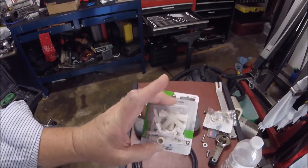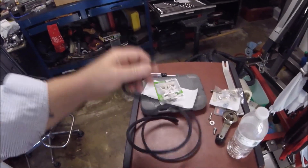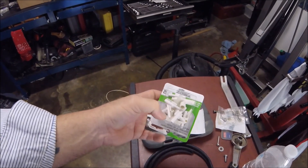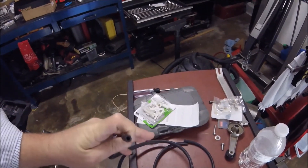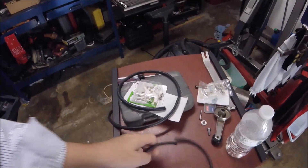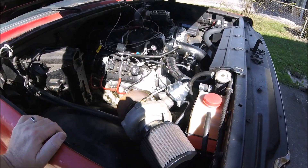We just got back from the auto parts store. We got our adapters and two different sizes of vacuum line. Our adapters are multi-size — what we need is an adapter that has one nipple for the larger size and then two nipples for the smaller size.